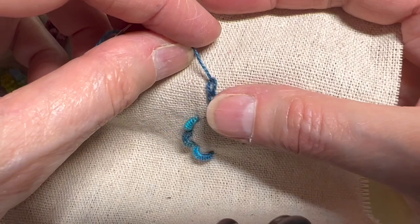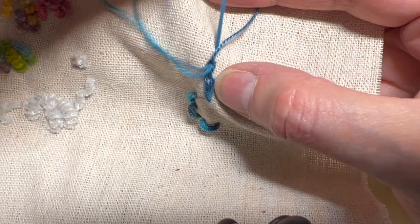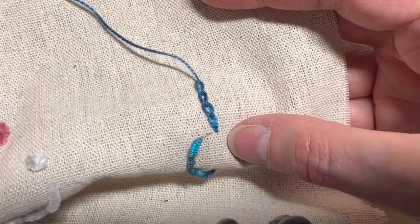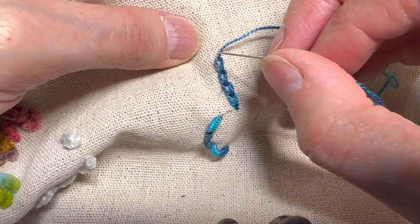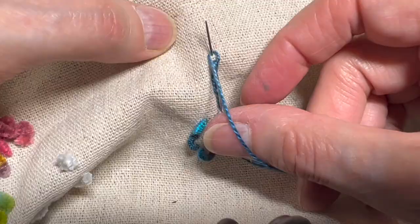I'm going to come back down right where I came out, which is inside that loop, and I'm going to go forward and pull it through. If you're right-handed it's exactly the same — you're going to go down into where your thread emerged and you're going to come out a little ways, make sure that thread is looped around your needle, and pull it through.